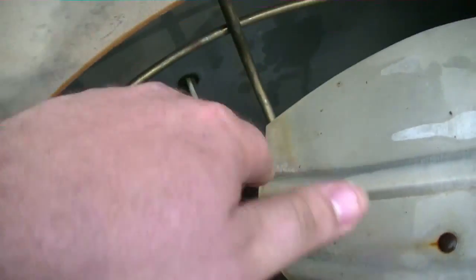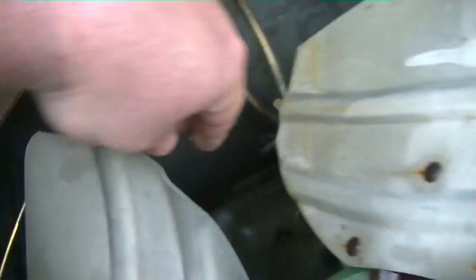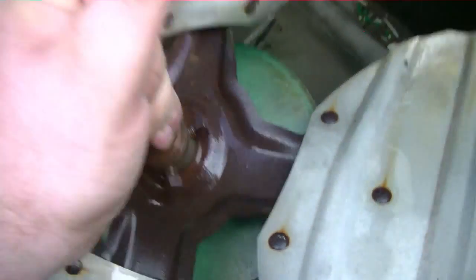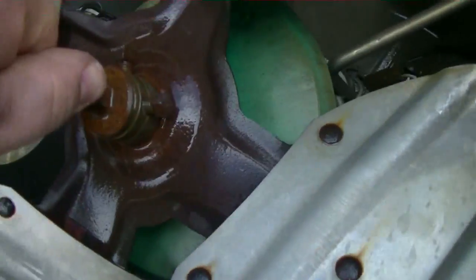I'm not gonna go any further with it — I'm condemning this unit. I didn't notice this at first, but there's a bunch of burnt wires right here. Watch this — see that? Anytime you got slack like that, them bearings are gone. That motor's toast — look at that.